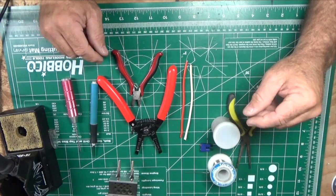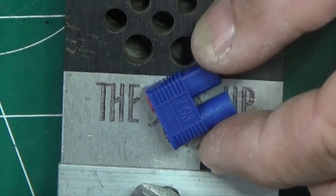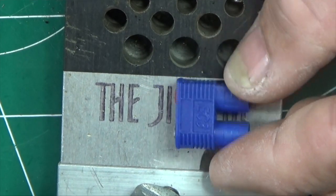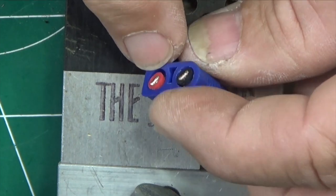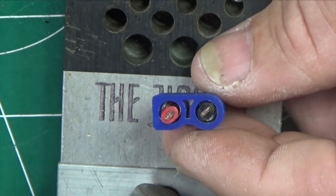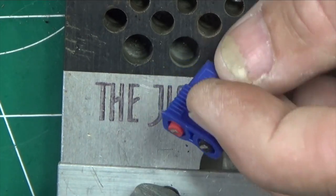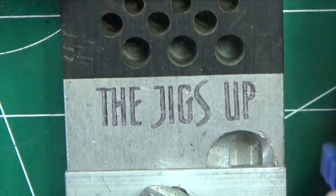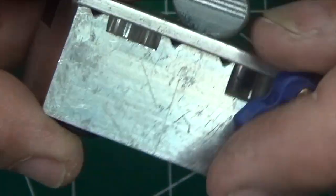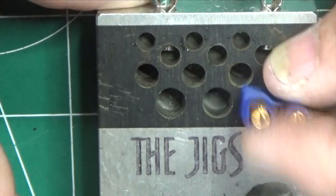We're gonna zoom in and do that right now. Here we have a close-up of our EC3 battery connector. I've used this before so you can see the wires already soldered into it, but we're gonna reuse it — you don't have to throw these away. I like to use this jig because of the holes and the alligator clips; it really makes for a useful tool. These other side areas are for doing Dean connectors or T connectors — this works really well.